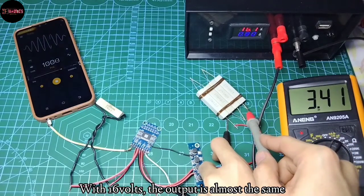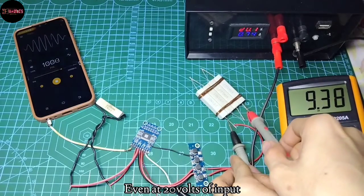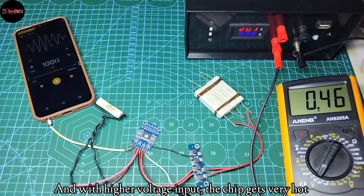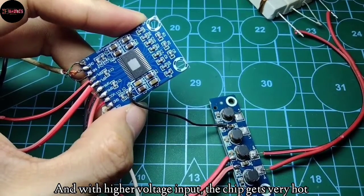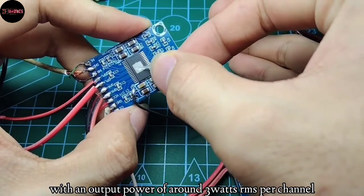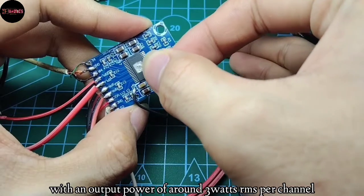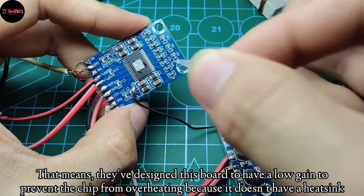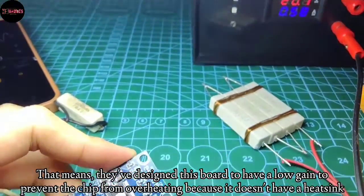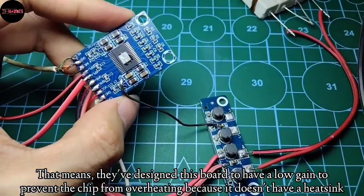With 16 volts, the output is almost the same, and even at 20 volts of input. With higher voltage input, the chip gets very hot, with an output power of around 3 watts RMS per channel. That means they've designed this board to have a low gain to prevent the chip from overheating, because it doesn't have a heatsink.